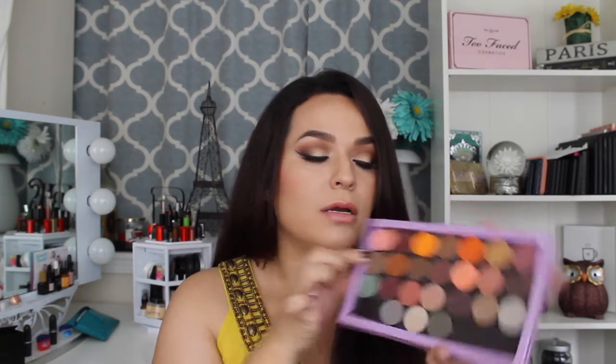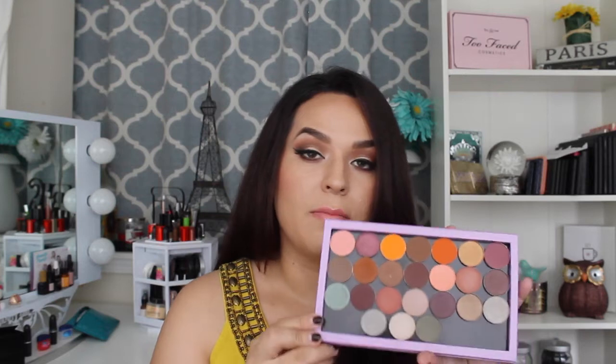I do compare these to some of the MAC eyeshadows. Some might be less pigmented than some of the MAC ones. But I do compare this brand to Morphe eyeshadows. Morphe eyeshadows are amazing, and I think these are amazing as well — just some are not as crazy pigmented as MAC eyeshadows. Some of them are creamy, most of them are creamy. Some, for example this one right here, which is called Light Taupe — that one is more on the drier side, it's not creamy.